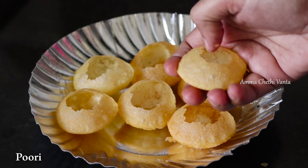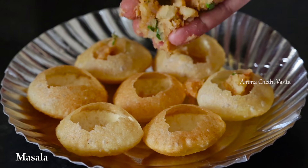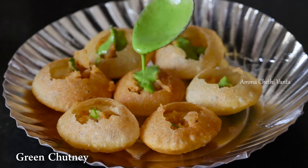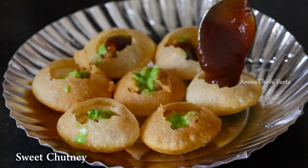When assembling, make small holes in the puri and pour the dahi inside. Then pour the green chutney and sweet chutney over the dahi puri.